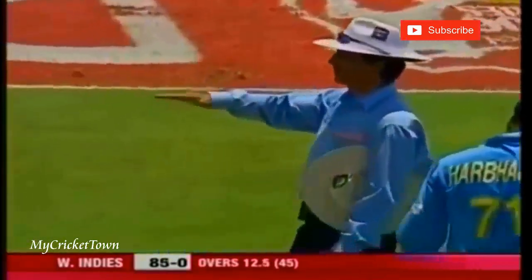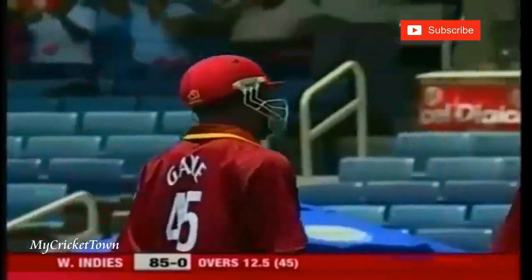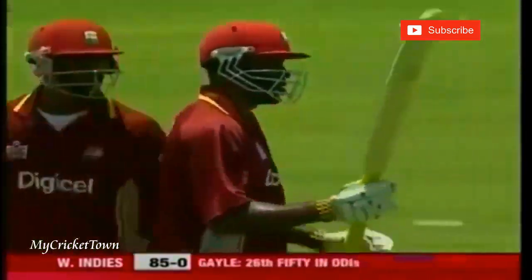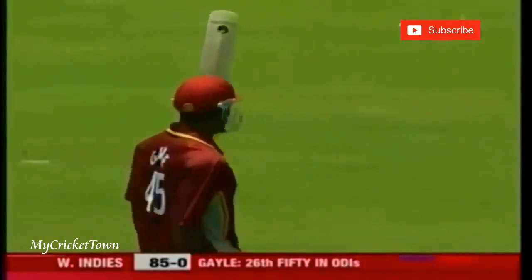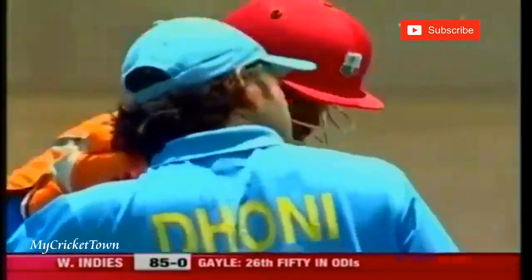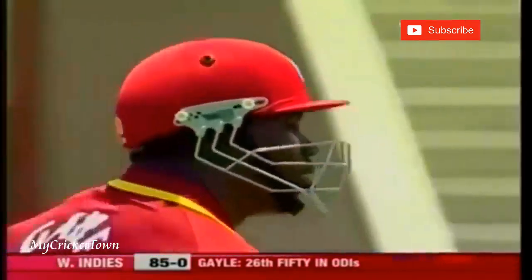It's the 13th of the innings, and 30 overs gone now — 85 without loss. Gale 50! It's 26 from 15 in one — the equipment, Chris Gale. He's really cleared the Indian attack at this point, to all parts of the ground.